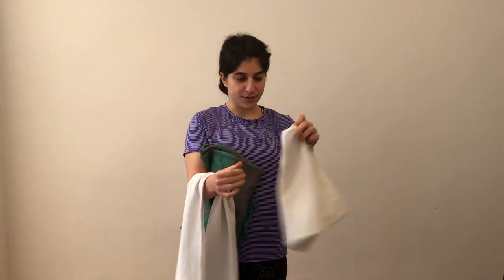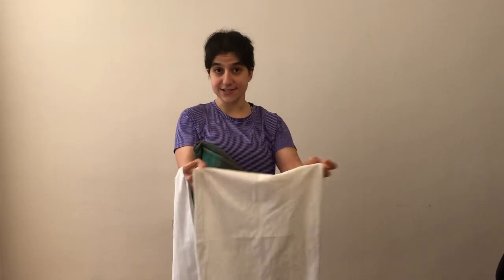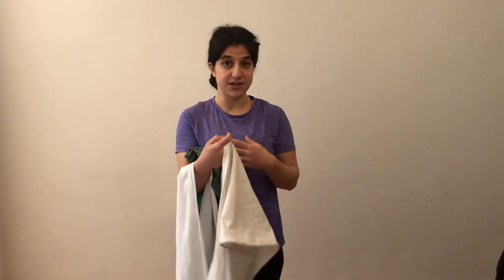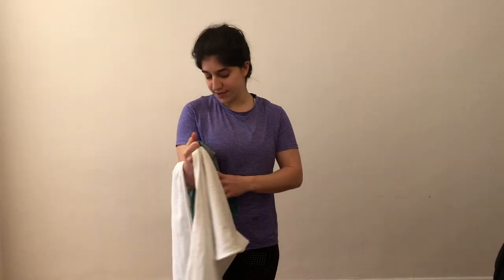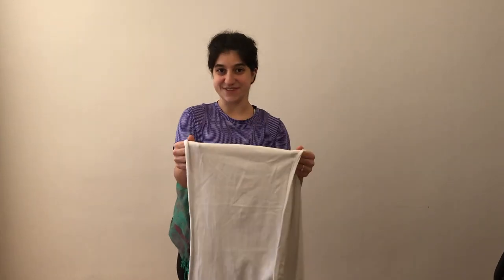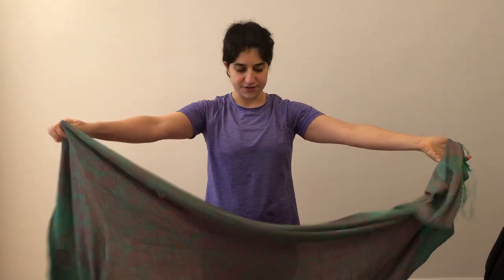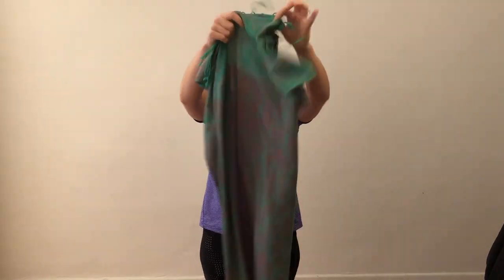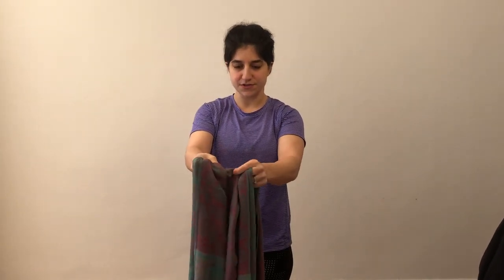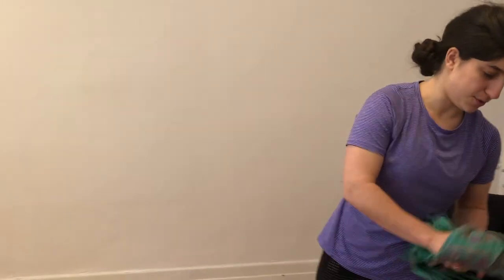Those cotton t-shirts you get at summer camp work great, and you're going to need two of them. I have two of different sizes — the size doesn't matter too much; it depends on the size of both you and your baby. We have a men's extra large and a men's medium here. The additional thing you'll need for extra stability is a scarf long enough to tie once around your waist. I have a pashmina — they're the best because they're a bit sturdy with a little stretch but overall rather stiff fabric, which helps stabilize things.